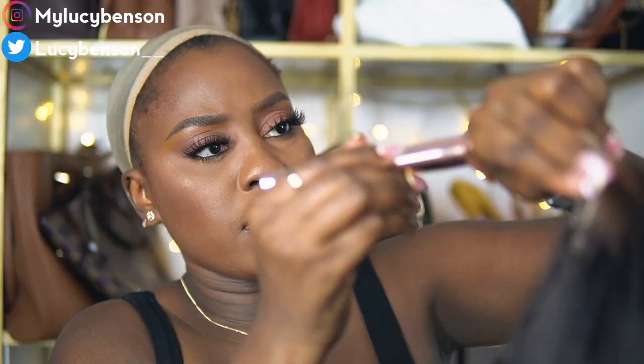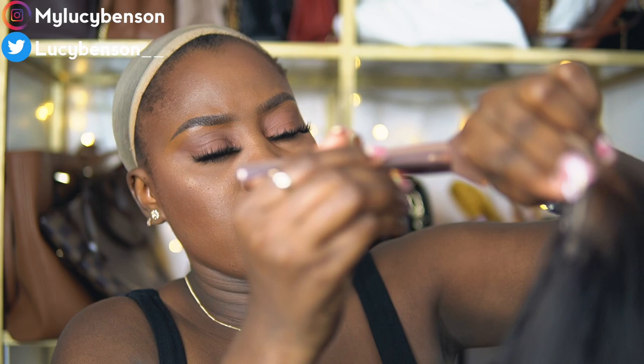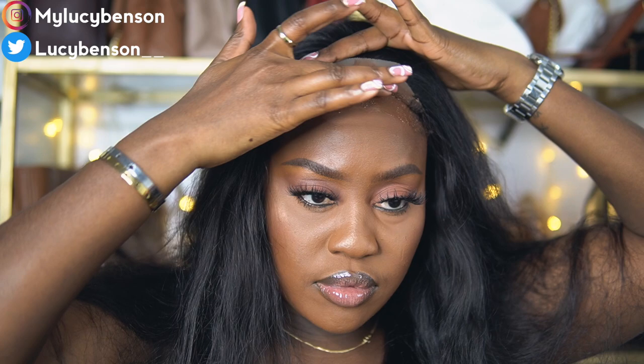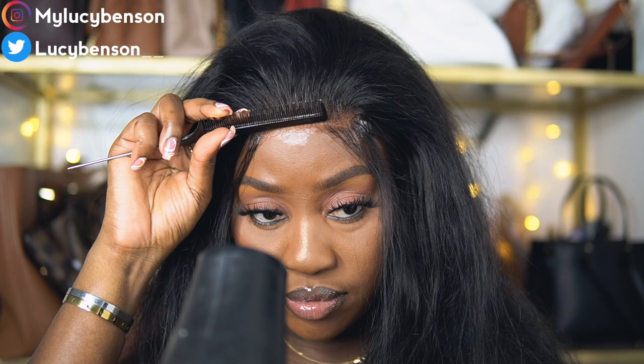I went ahead and bleached the knots of this wig and plucked it. I have a video about this on my channel, so that's the reason why I didn't show it — I'm going to link it in the description box below. I also have an in-depth video on how I lay my closures and frontals. I don't use hair glue or lace glue; I only use Got2B spray. I also have a detailed video on how I lay my lace too, so I'm going to link all those videos in the description box below.